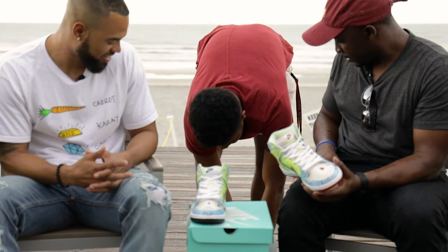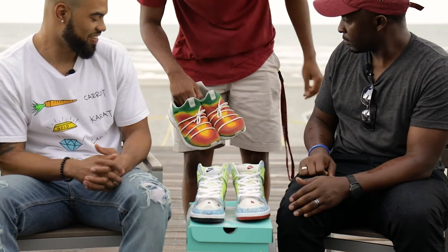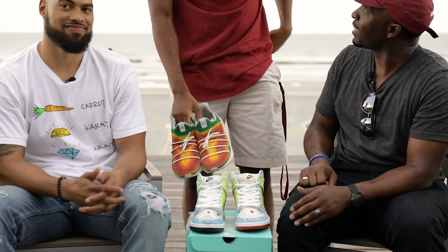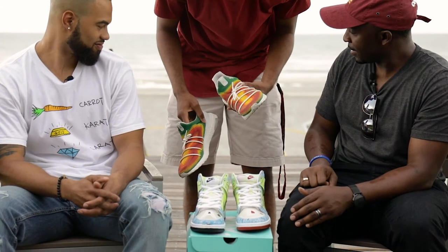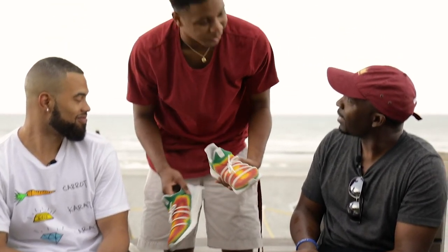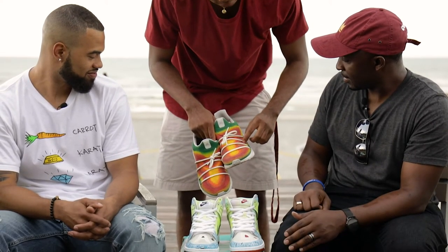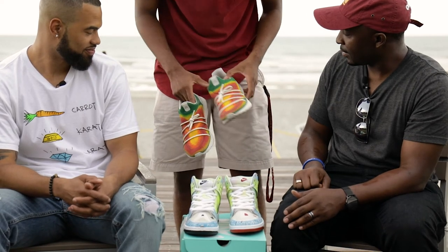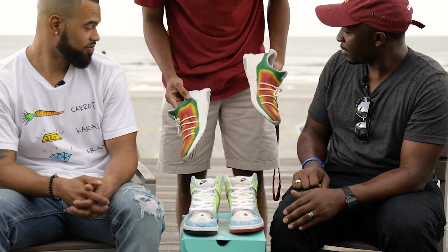I was just in the mood of painting. When I first started painting customs, I actually just did it out of the blue at nighttime at 12 o'clock because I had nothing else to do. I don't really have a name for these — people call these 'heat' or they call these 'the weatherman.' But it's really just green that kind of fades into yellow, into orange, and then into red, back into orange, and then back into yellow. I just put some perforated holes in there and then did a new lacing system.